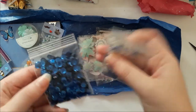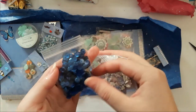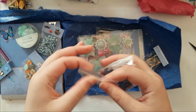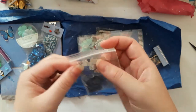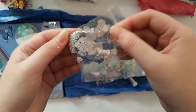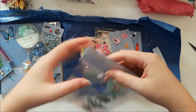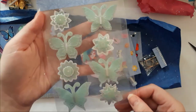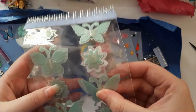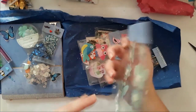Oh sequins! I love sequins — blue is my favorite color, thank you Amy! Oh god, I'm so glittery. Thank you for those. I have never seen these before — those are amazing, thank you so much! Can you see how gorgeous they are? These are amazing — I love those!